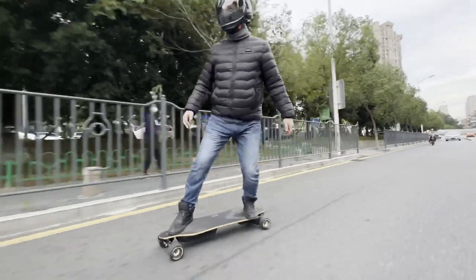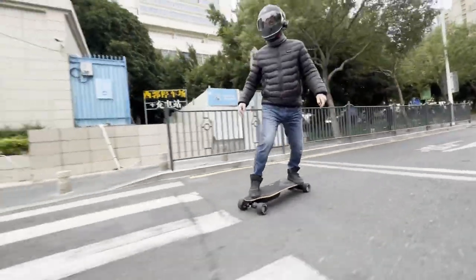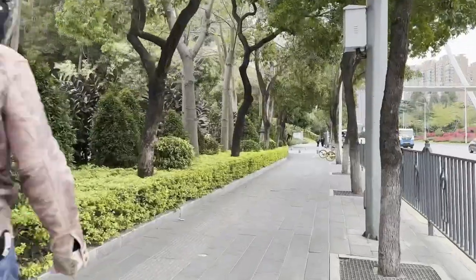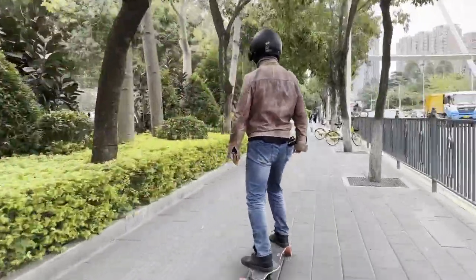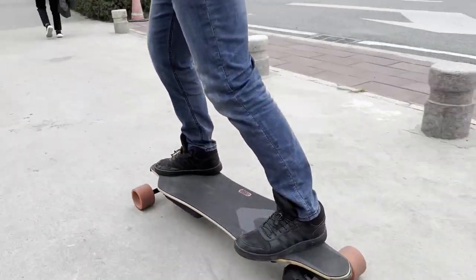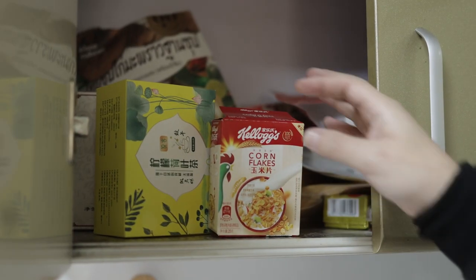Meepo have refined their ESC to the point that it is one of the best in the market, and in the Voyager it feels particularly responsive — after all, this is a high-performance board. I noted that riding in lower gears is a bit smoother, so if you're a beginner, you might want to start in 2nd gear and work your way up to 4th gear.